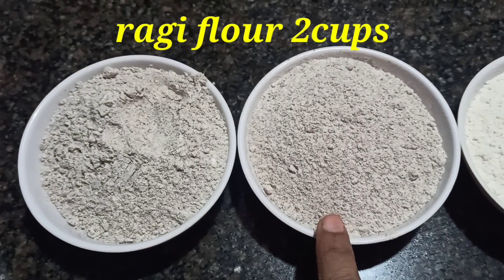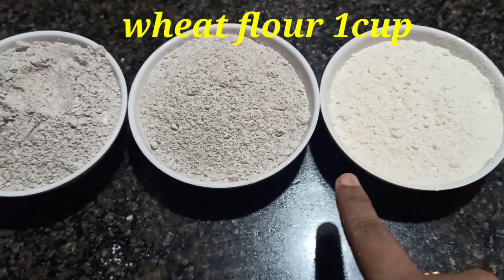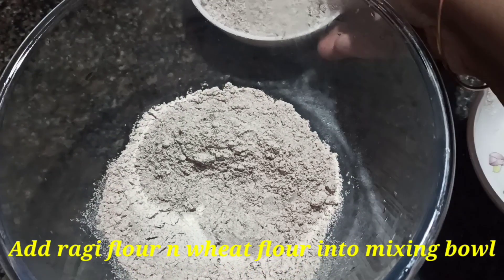Add 2 cups of Ragi flour and 1 cup of wheat flour to the mixing bowl.